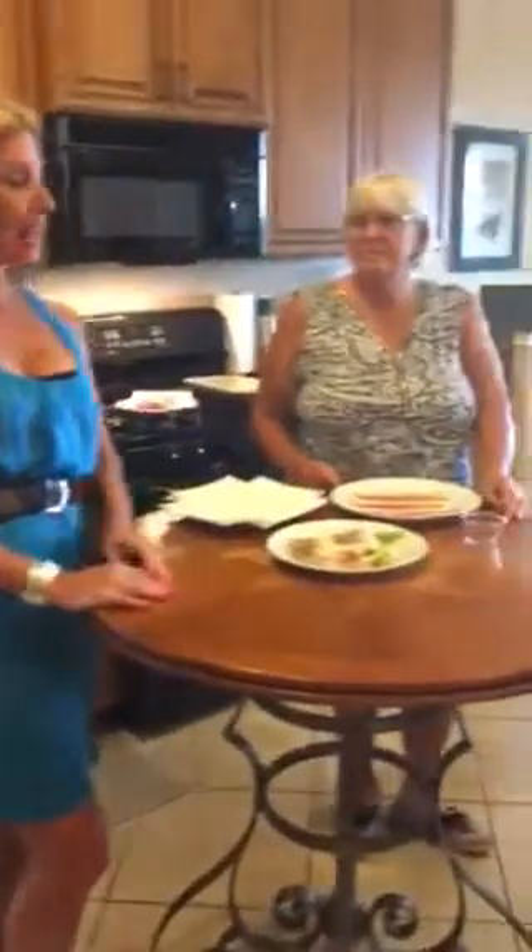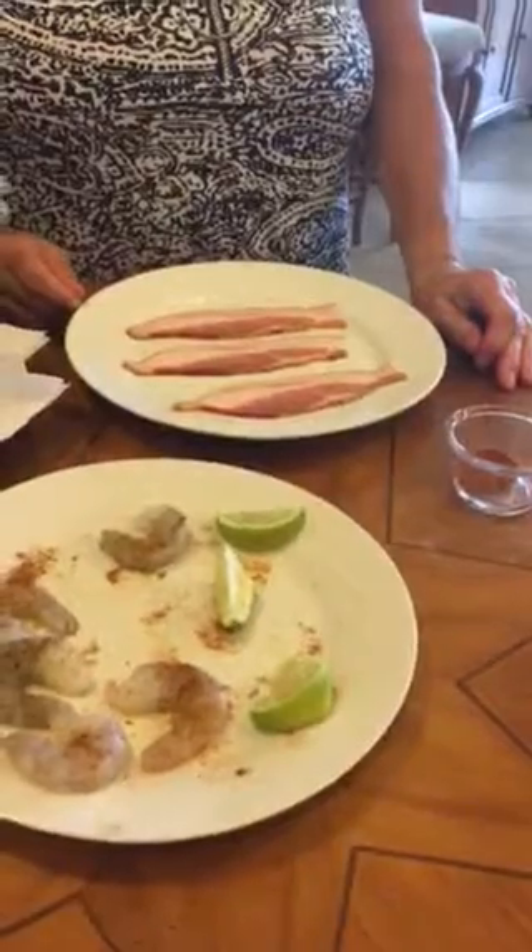Today we're going to show you a simple and elegant appetizer that you can prepare for your guests. I have here Maggie, and she's going to make a delicious bacon-wrapped shrimp with a lime-herbed sauce. So go ahead, Maggie.